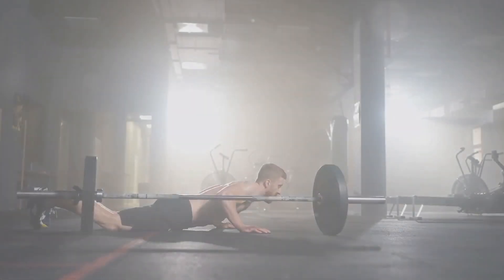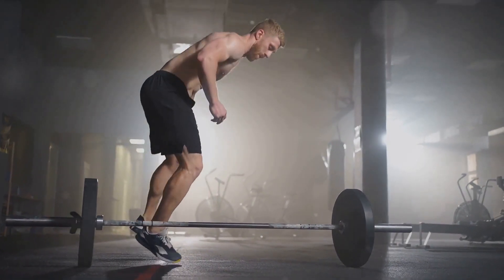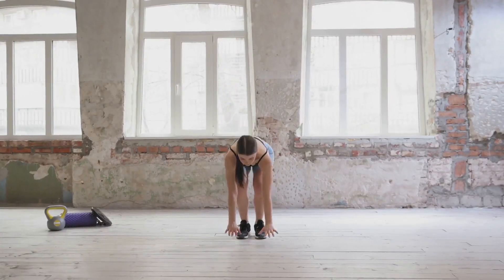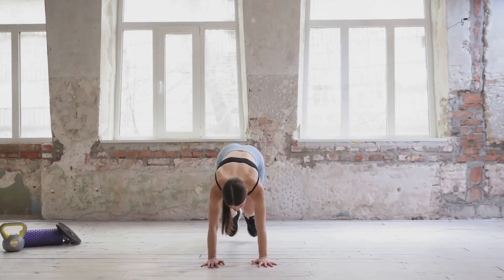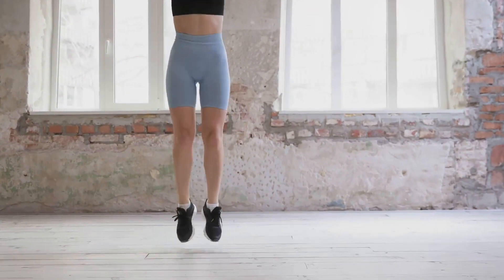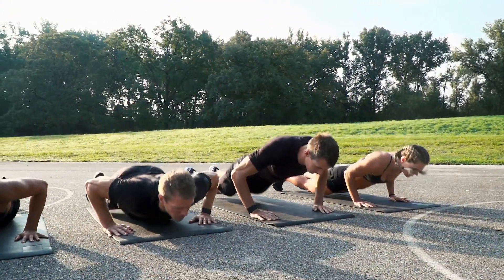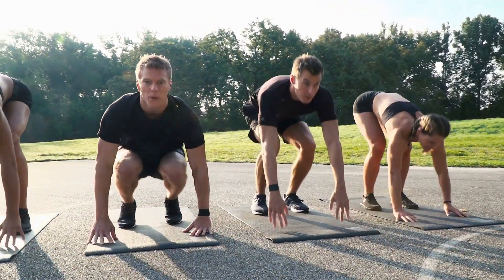Next up is the challenging burpees. Don't let the name scare you off. These power-packed exercises are a fantastic way to work your entire body and boost your cardiovascular fitness. To perform a burpee, start in a standing position. Drop into a squat and place your hands on the floor. Kick your feet back, landing in a push-up position. Perform one push-up, then immediately return your feet to the squat position. Leap up into the air as high as you can, and that's one burpee.